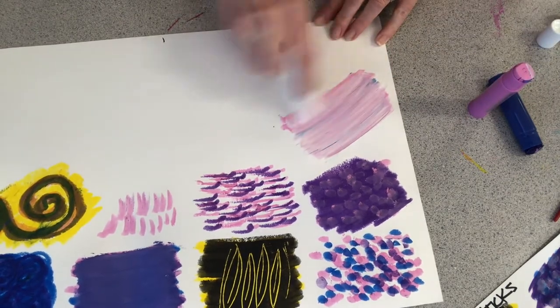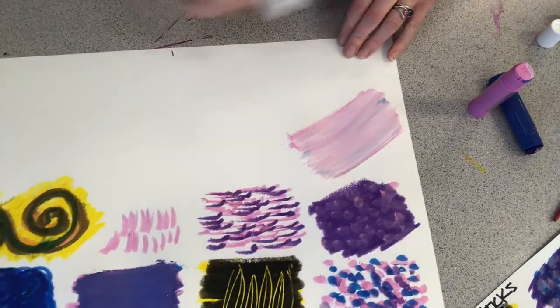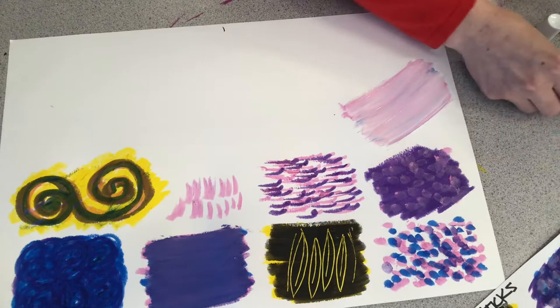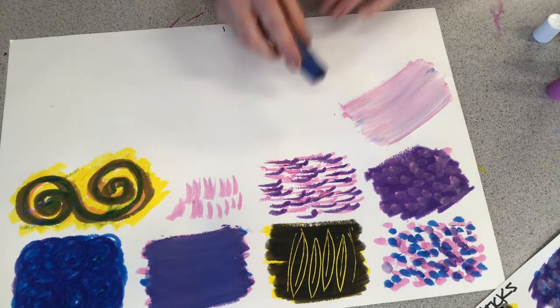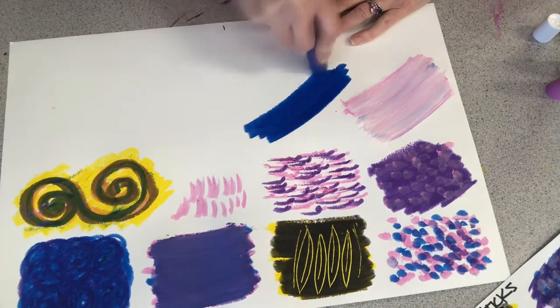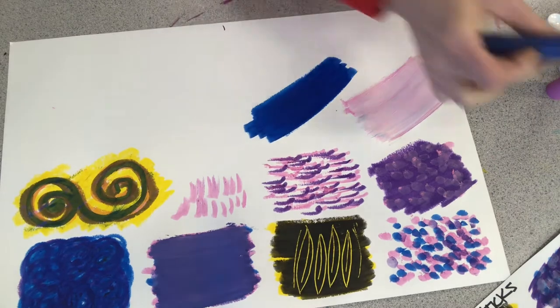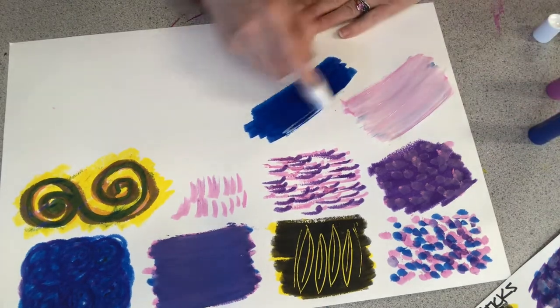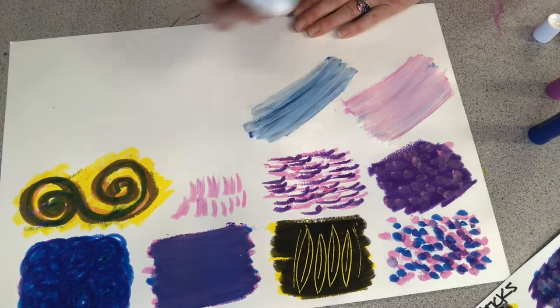So a nice pastel pink there. Let's try another one — let's make a pastel blue. I'm creating a tint of blue by adding white to it. Beautiful.